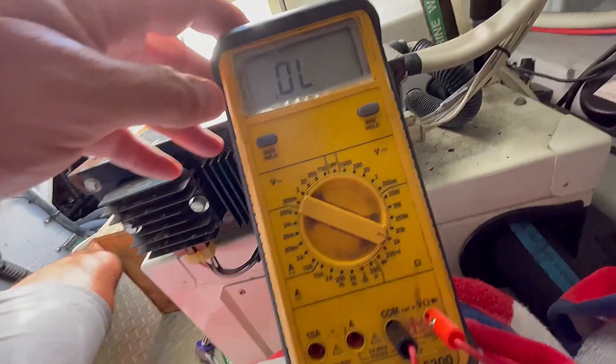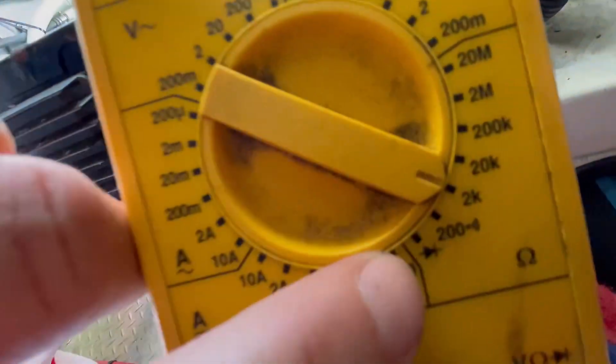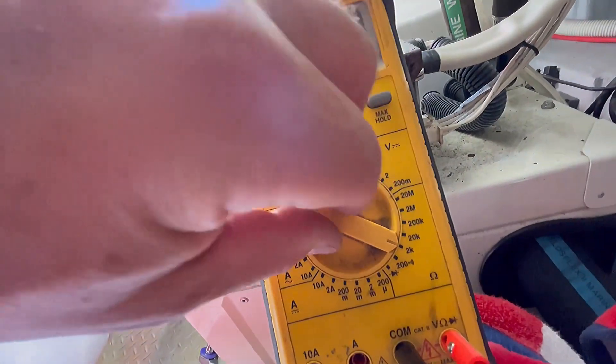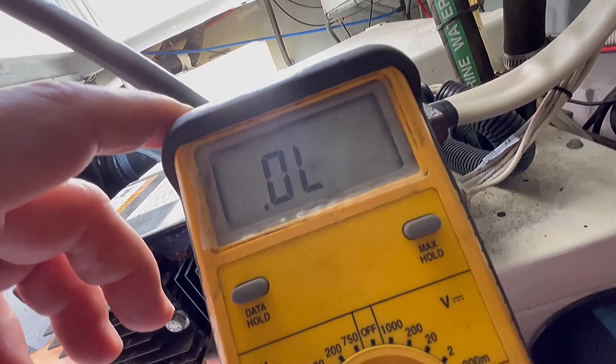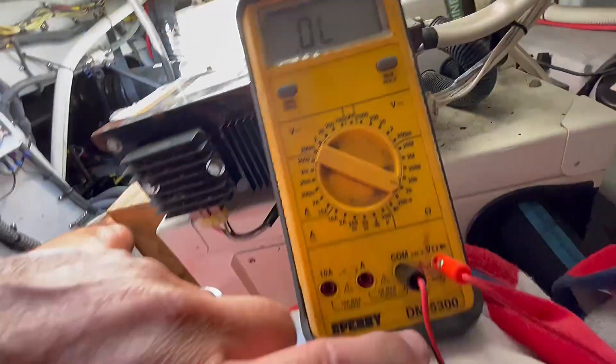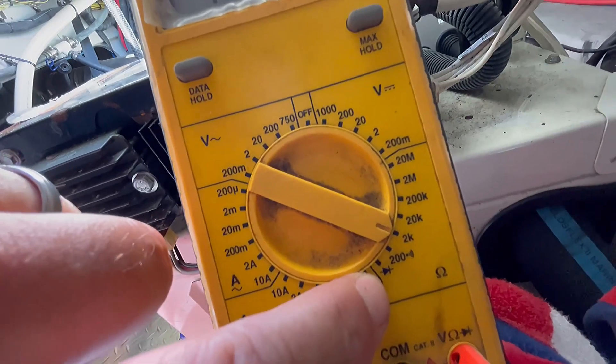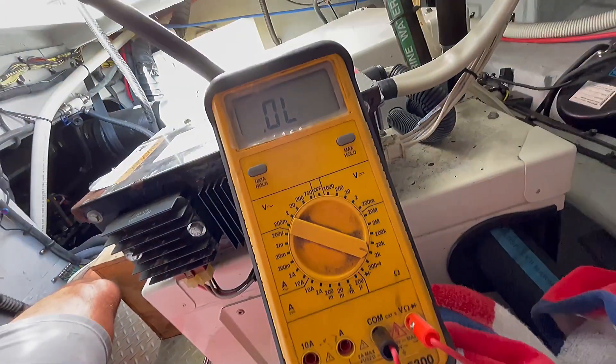You want to make sure that you have a meter that does the diode check, because if you have a cheaper meter that just does ohm readings it's not going to work. As you can see, it shows an open circuit — overload — meaning it's not reading any ohms between the two leads. So make sure your meter has this diode check function for it to test properly.